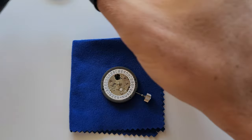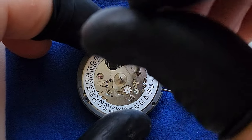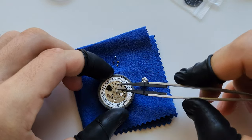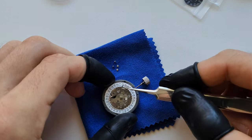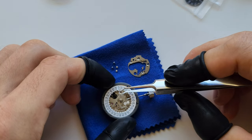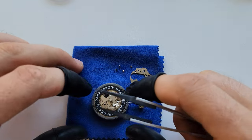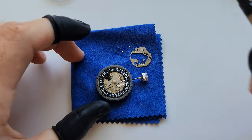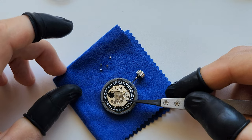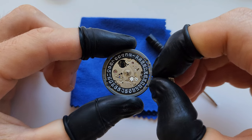For removing the date wheel, unscrew these four screws. I struggled a little because my screwdriver was a bit thick. Then you can remove the wheel. Drop the new one in and make sure it sits properly. Only after that put the retaining piece back - but before you screw it down tight, I recommend you recheck that it works.